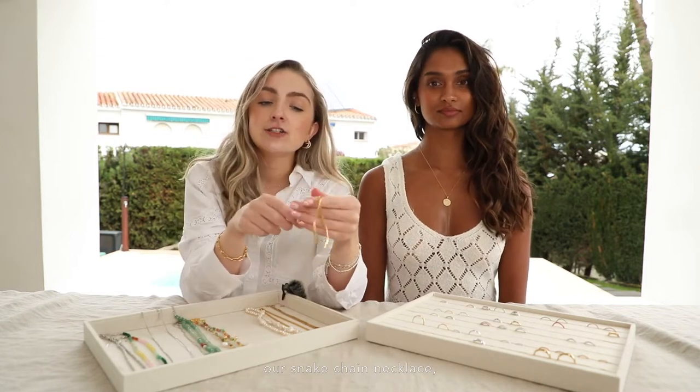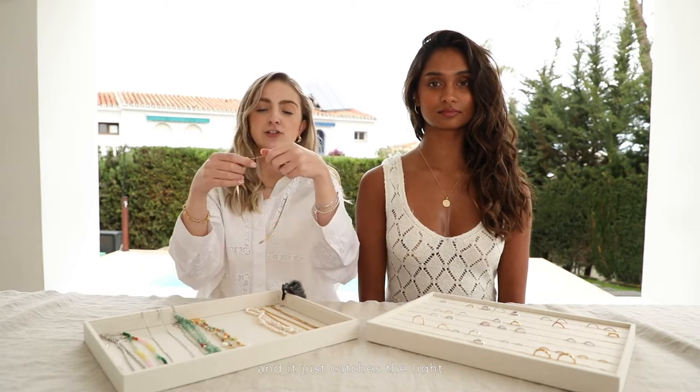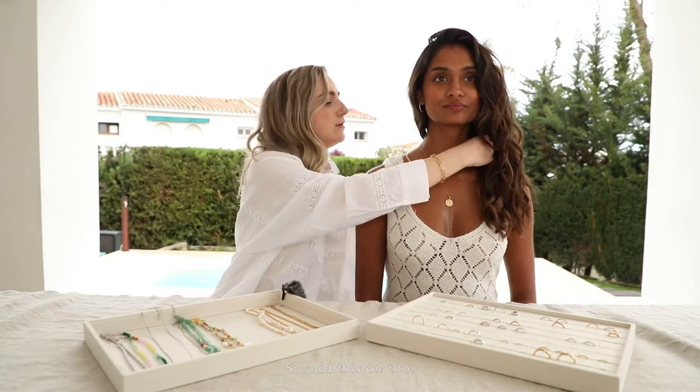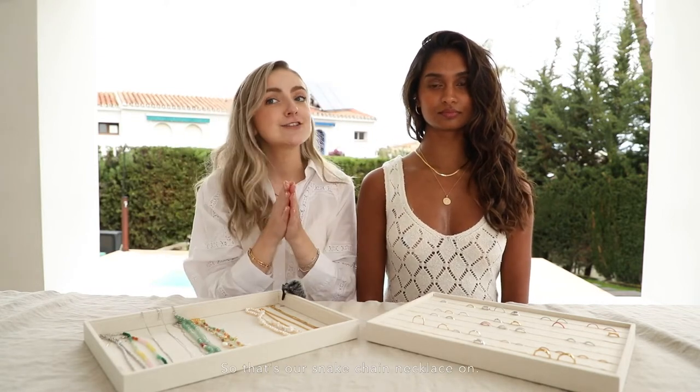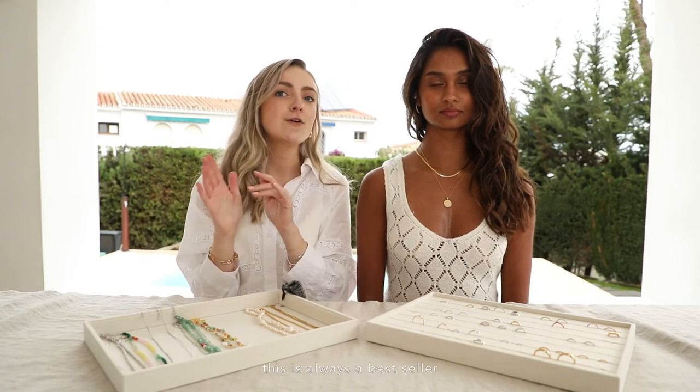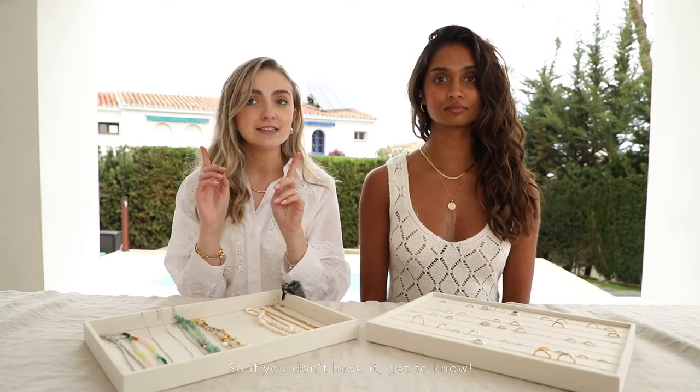We're going to add our snake chain necklace — this is an essential in any stack. It's really sparkly and it just catches the light really well. That's our snake chain necklace on. We know you guys love this because it's always a best seller and it's always available in our core range, so if you don't have it, get to know.